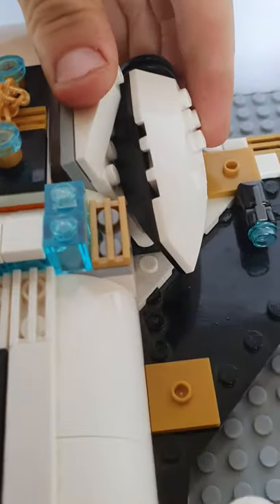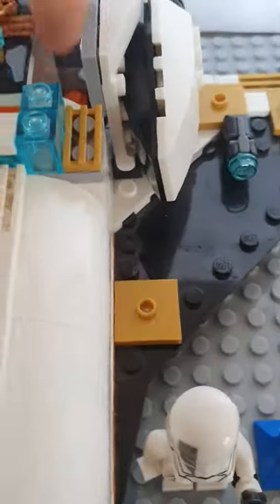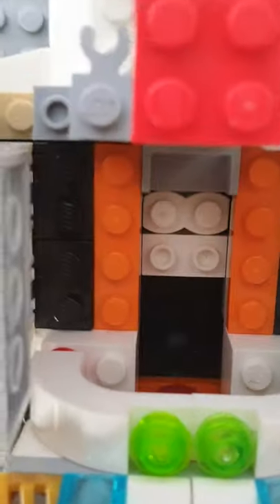The back is probably one of the less detailed parts of this ship, but as you can see you've got some area there and it leads into the middle when you look in.